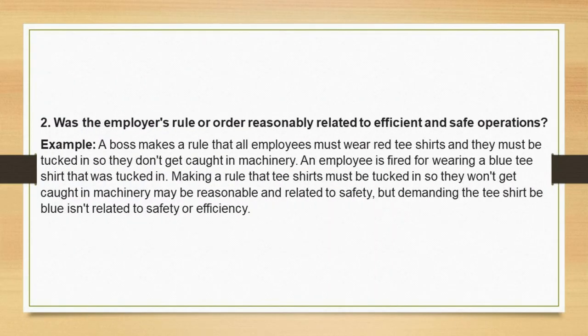Test 2: Was the employer's rule or order reasonably related to efficient and safe operations? Example: a boss makes a rule that all employees must wear red t-shirts and they must be tucked in so they don't get caught in machinery. An employee is fired for wearing a blue t-shirt that was tucked in. Making a rule that t-shirts must be tucked in so they won't get caught in machinery may be reasonable and related to safety, but demanding the t-shirt be a specific color isn't related to safety or efficiency.